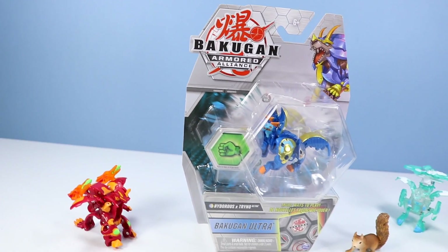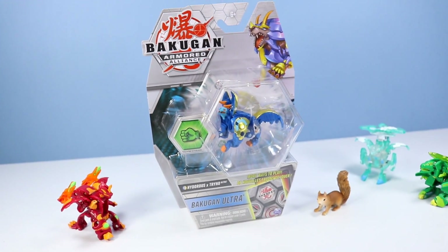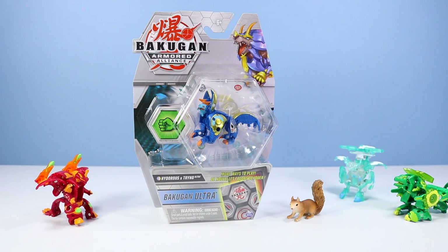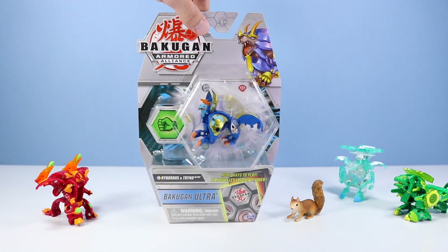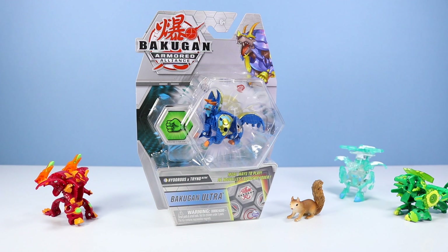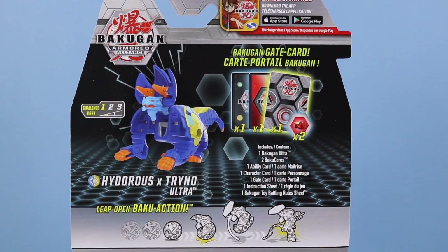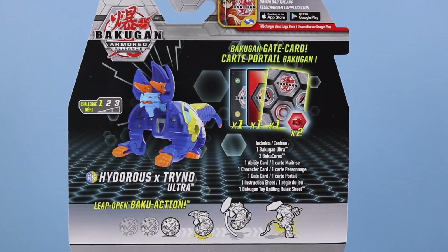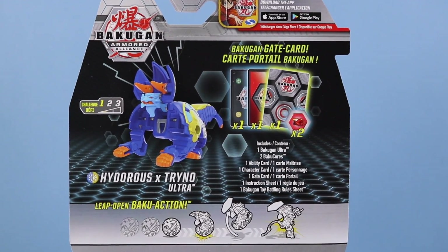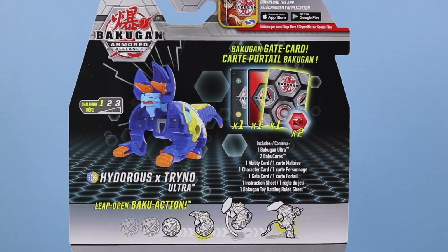Let's begin with Bakugan Armored Alliance Fusion Hydoros X Trino Ultra. What really stands out on some of these is the gold — look at the gold on there. I don't think I have a Hydoros from Armored Alliance yet, so I guess I have half of one now. Back of the box — I can't really say I know the deal with Fusion yet, I just know that I like them quite a bit. So Hydros X Trino Ultra, challenge level 1, and these Ultra packs include a little extra stuff.